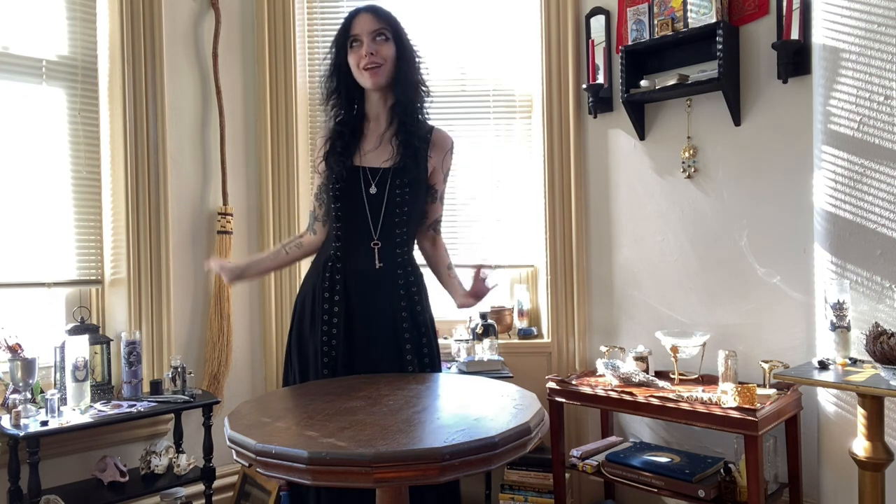Hi, witches! Welcome back to my channel. Today we are doing my favorite thing in the world, and that is building an altar.